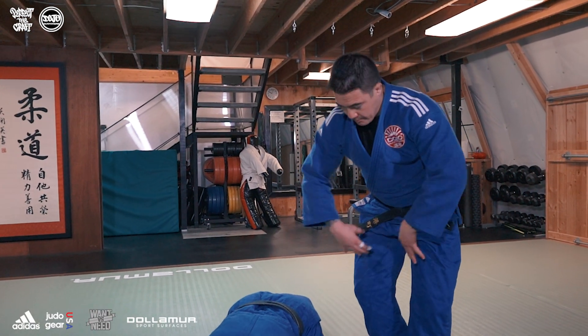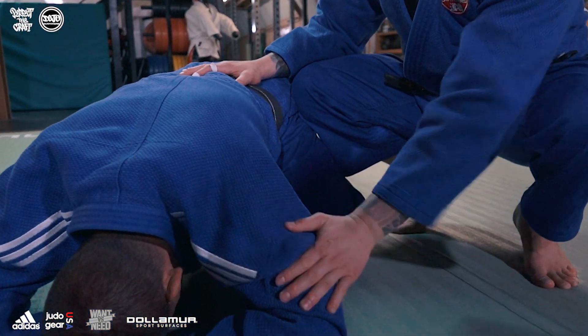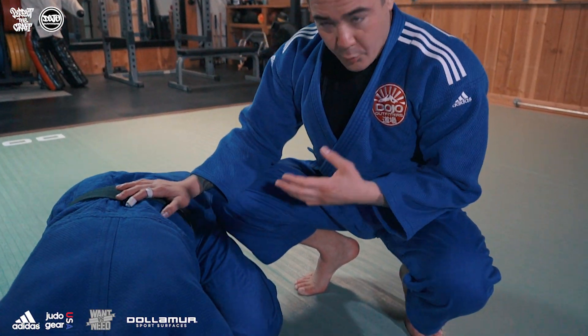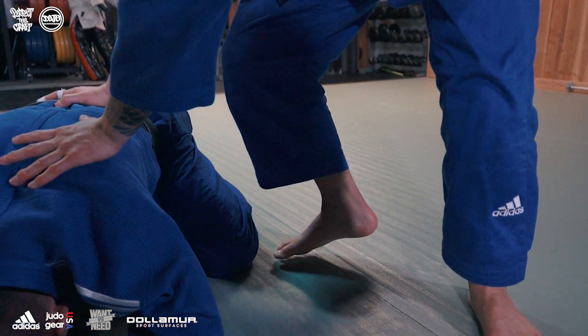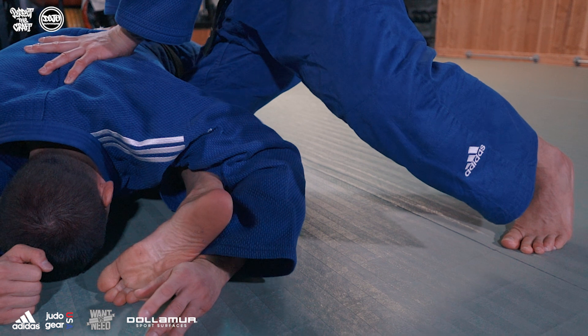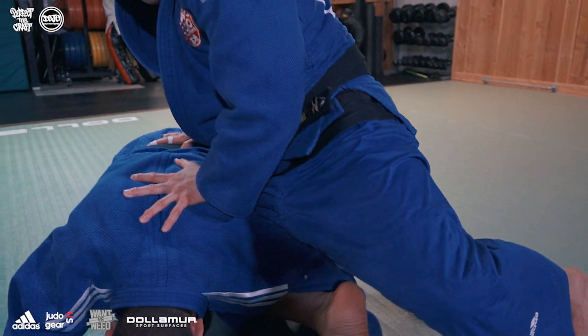We're gonna attack this turtle. What we're looking for as judoka is to attack this limb before it closes. We all know that window closes quickly, so we gotta be quick too. When I see this limb exposed, I'm gonna thread my heel through this opening here.